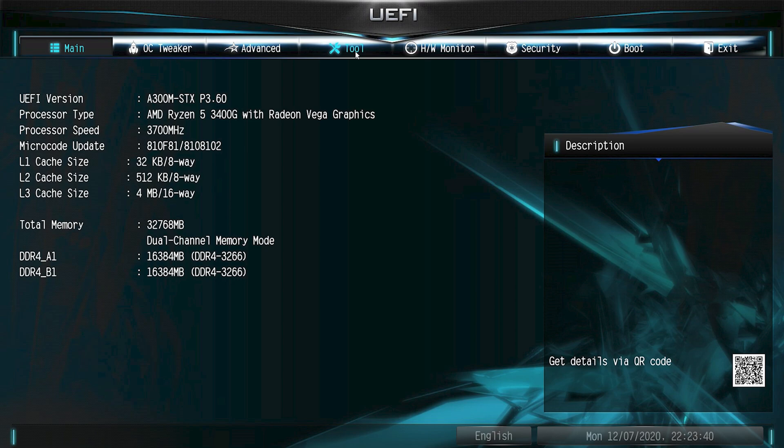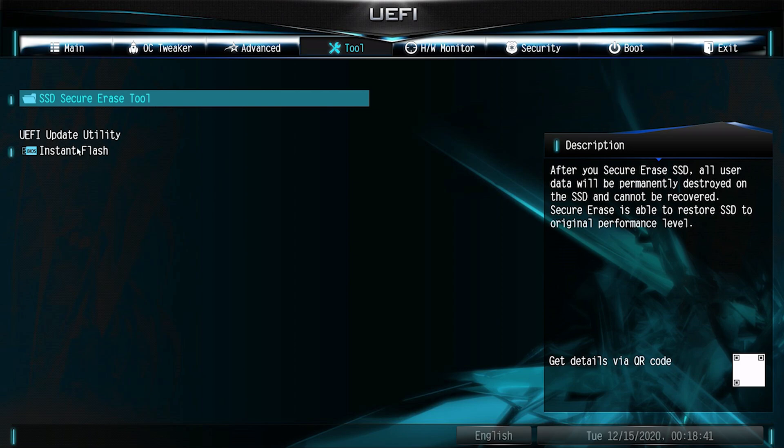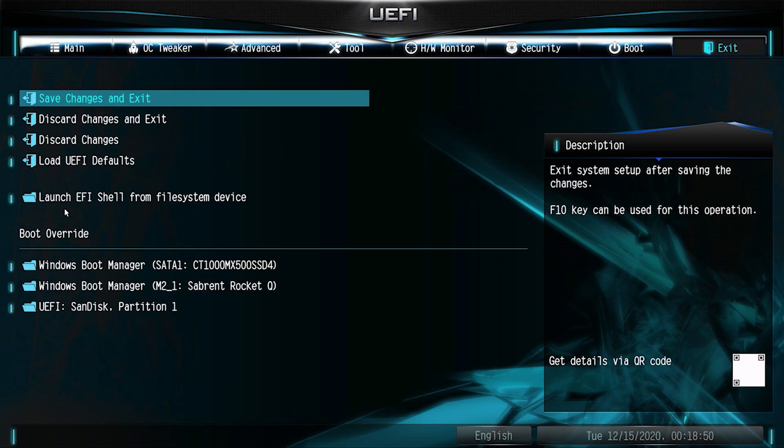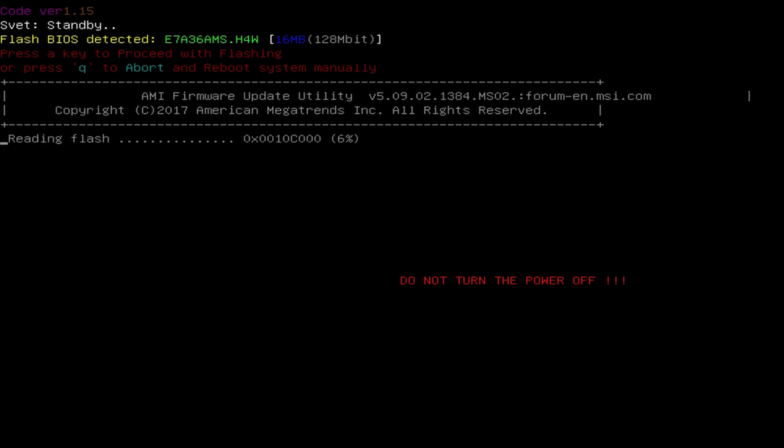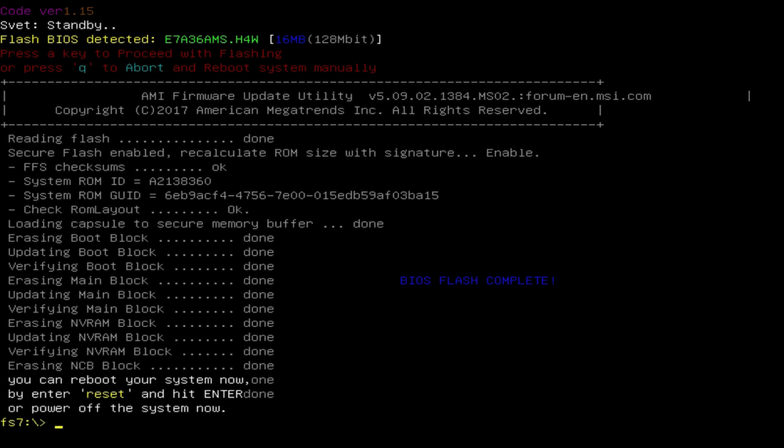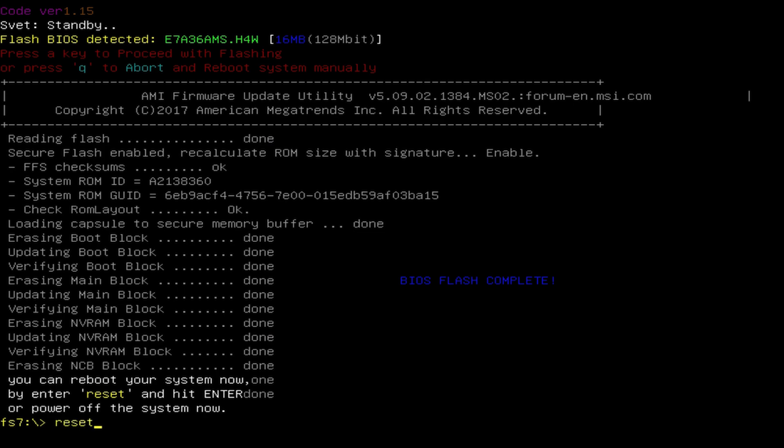On a normal BIOS flash you'd use the tool function and go to UEFI Update Instant Flash, but you can see there's no file detected that way. So you have to go over to Exit Boot Override and select the USB that you've put the image on. Once you've selected that USB, you'll have this screen — press any key and it will start flashing. Hopefully you're ready for the consequences, because if anything goes wrong your motherboard won't be working anymore. Once it gets to the end it'll tell you everything is complete — just type the word 'reset', hit Enter, and the system will restart.